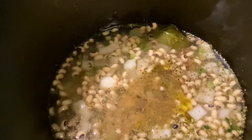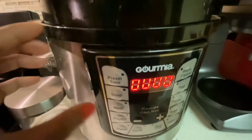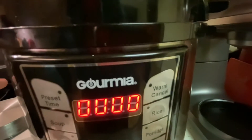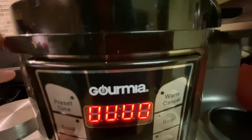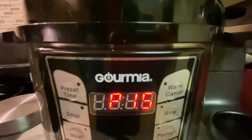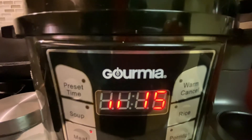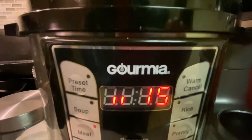Now I'm gonna give my beans a stir and mix all the flavors together. In 15 minutes my beans will be done — and that's the reason why I love cooking with a pressure cooker, because you get out of the kitchen quicker. If I would have made these in a regular pot it would have taken me about 45 minutes to an hour.